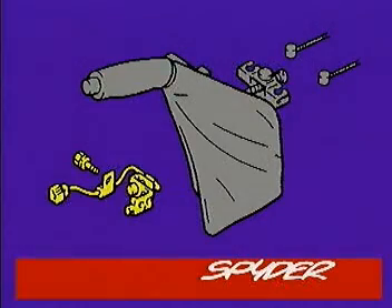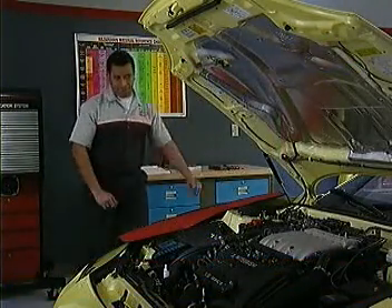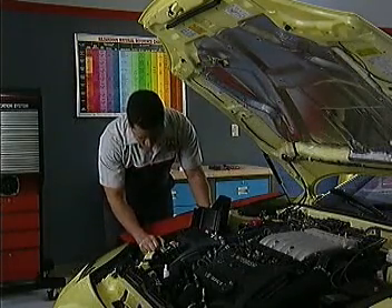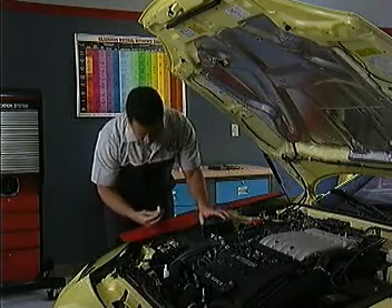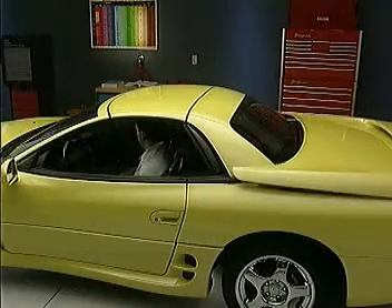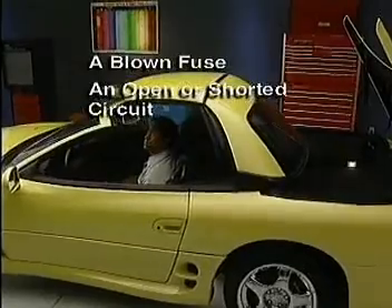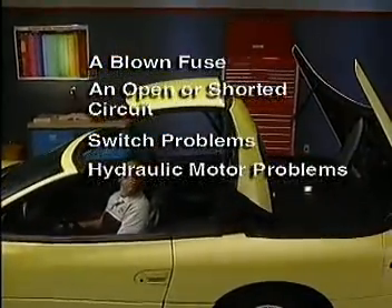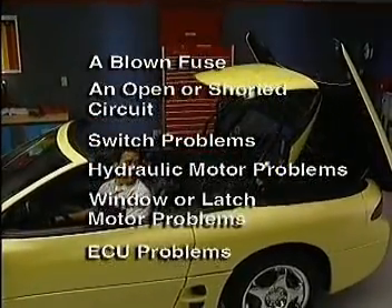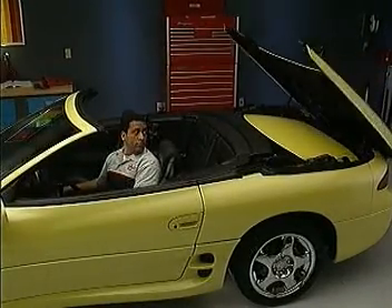Electrical system diagnosis is the same as other vehicle systems — begin by verifying the problem, then focus your attention on the easiest or most likely causes. Most hardtop electrical problems can be isolated to one of the following: a blown fuse, an open or shorted circuit, switch problems, hydraulic motor problems, window or latch motor problems, or latch problems. The Spider service manual supplement has comprehensive diagnosis and repair sections.